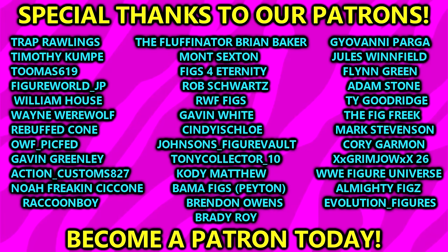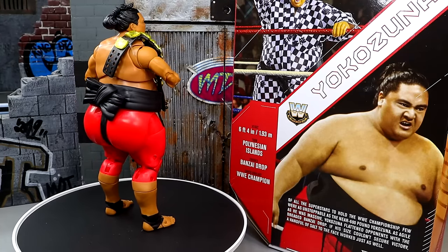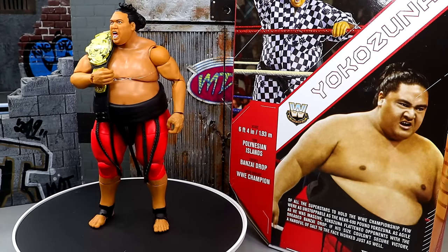A huge shout out to our Patreon members — thank you guys so very much for all you do. Follow me on Instagram, Twitter, and TikTok at MyDamnToys. I will see you guys in the next video. Have a blessed one and I'll catch you later.